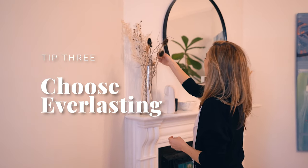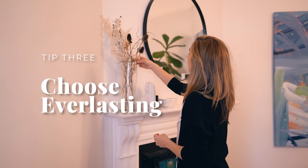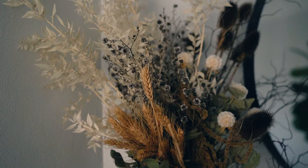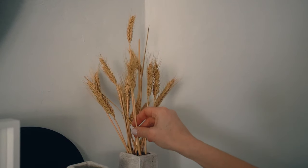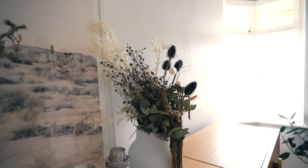I love creating vignettes in my home and I absolutely love styling with flowers. However, fresh flowers can be very expensive because you need to keep buying them if you always want them to look good. So think about purchasing an everlasting arrangement — things like dried flowers, branches, cottons, grasses. These are things you only need to purchase once and they're always going to look great and last you forever.